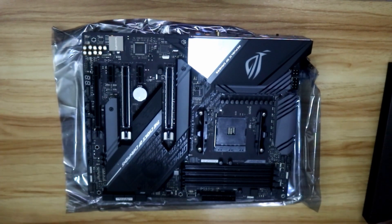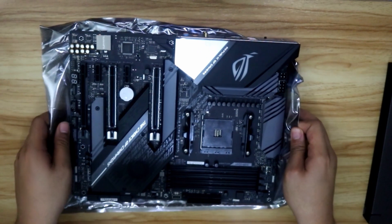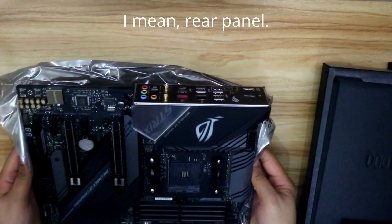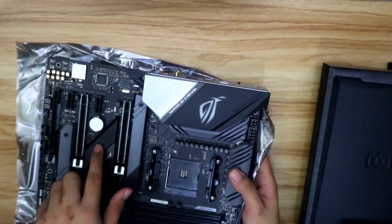I'm just going to put a diagram and point out what the parts are. Now let's take a look at the back side. By the way, this one has LED lighting here as well.